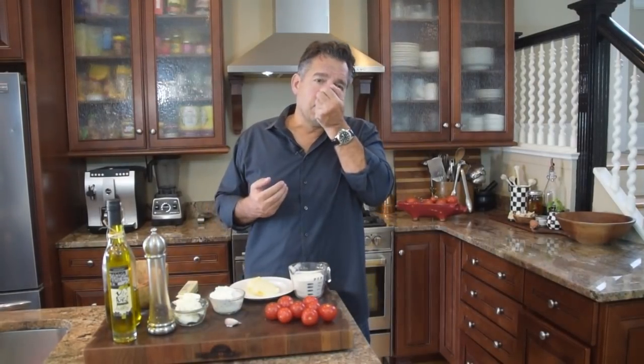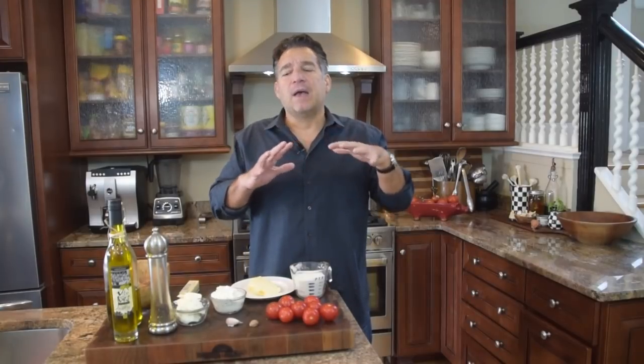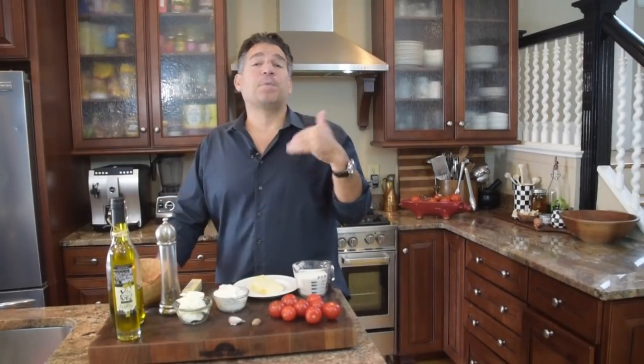A couple more things: nutmeg, which is what we're using today. Anyone that watches our videos knows nutmeg is so delicious. We're going to use just a little bit — I always call it a breath, not even a measurement. Just a little breath of nutmeg. That'll marry in the flavors and brings that backdrop of rustic, earthy spice. Next, we're going to use fresh ground pepper — when possible, always go fresh ground.